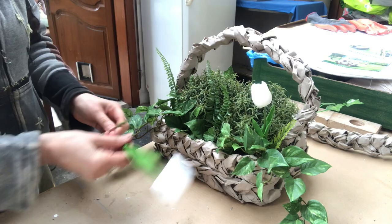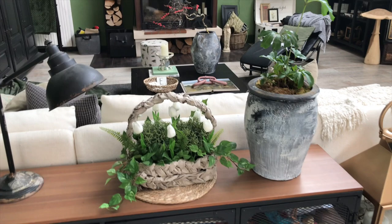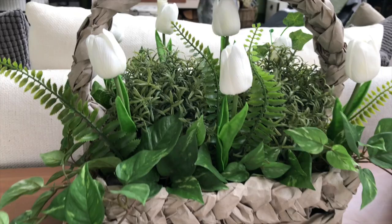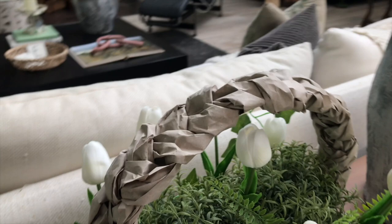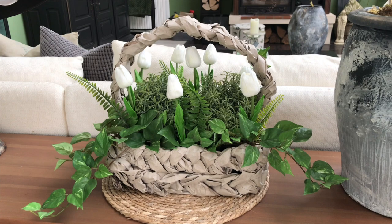And my spring basket is ready. Here it is in my living area looking very much like a spring basket. I think it's hard to tell that it was once just trash. So tell me, what do you think of my creation? Is it sell worthy? Is it trash to cash? Let me know in the comments.